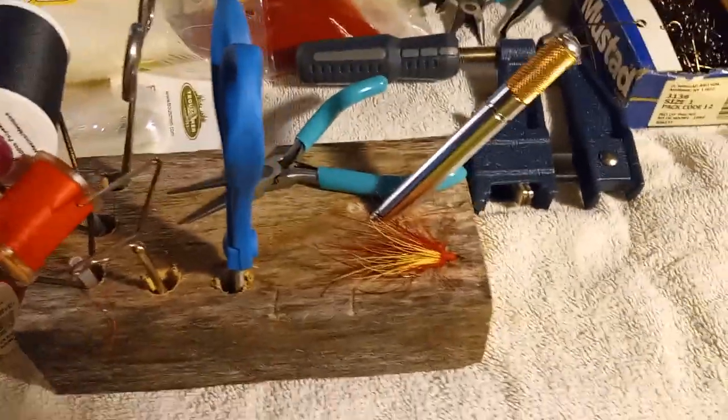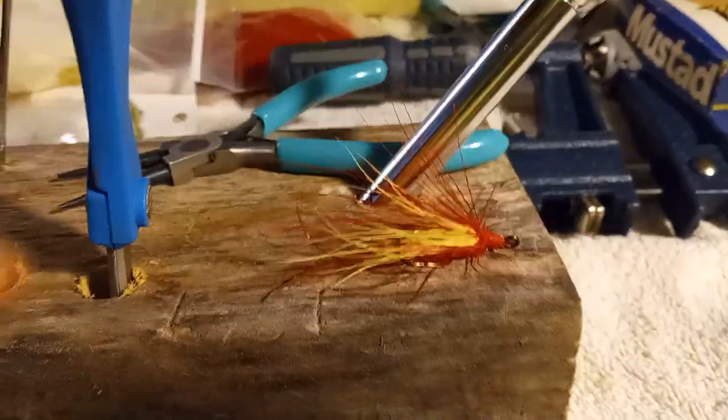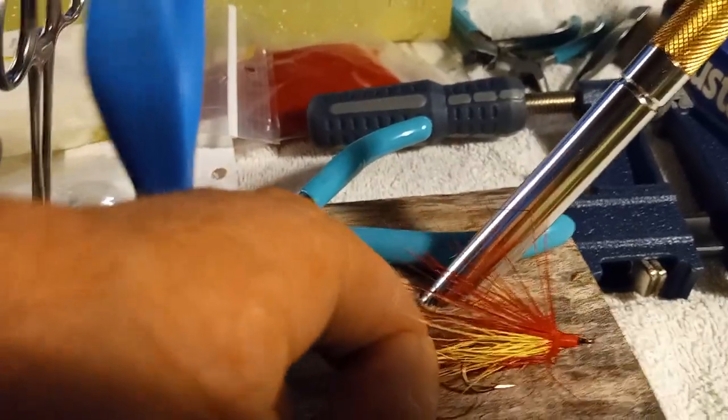Hi everyone, Matt from Matt's Adventures. I want to go over a little bit about how I made my own white bass and walleye streamer fly.